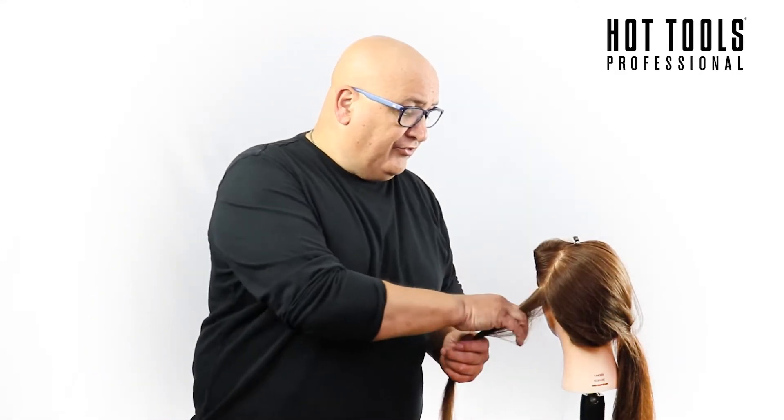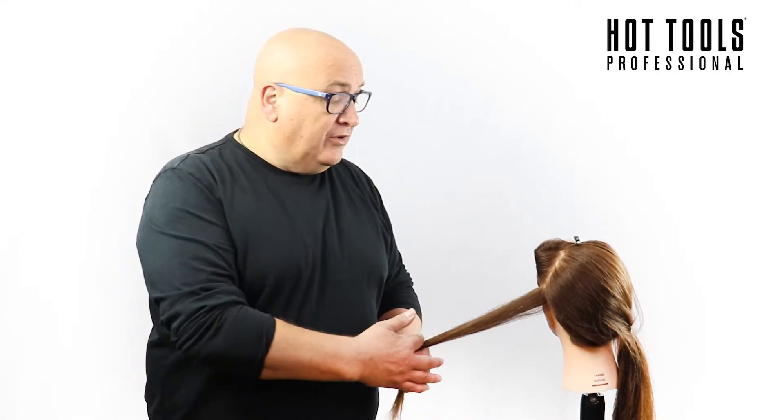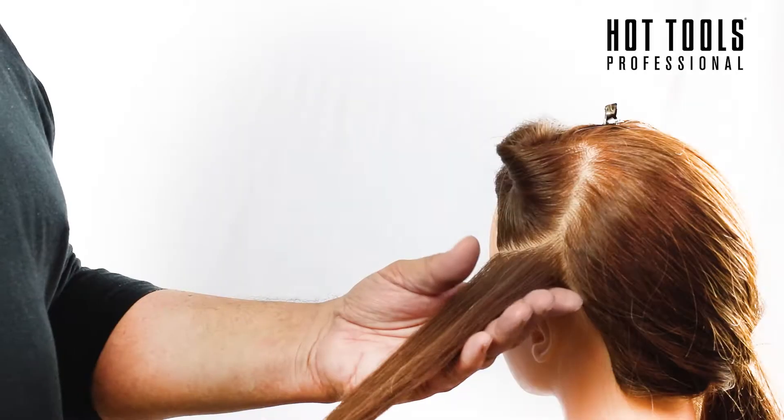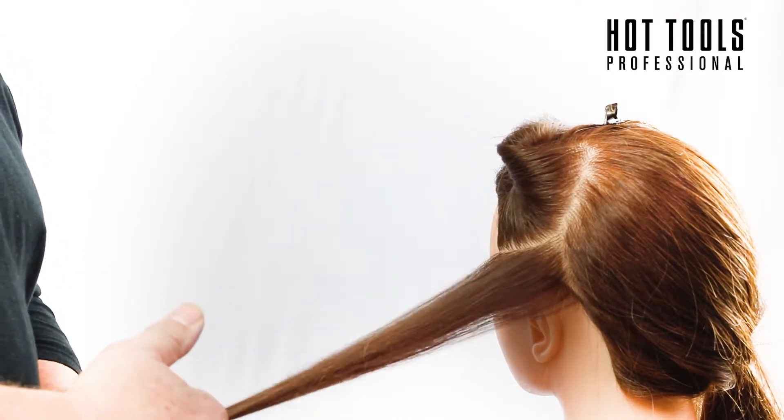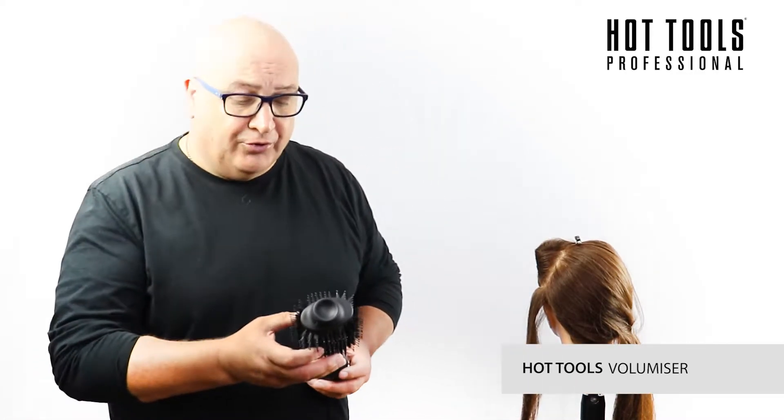I've already prepped the hair all the way through. I've used shampoo and cleansed, but I didn't use a conditioner that I rinsed out. I used a leave-in conditioner followed by thermal protection spray, and then I've used a thermally activating setting lotion to aid in holding the style in place once we've actually done it.